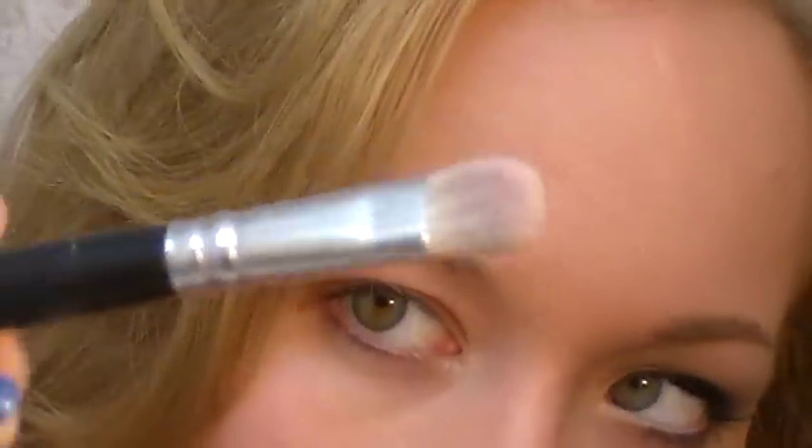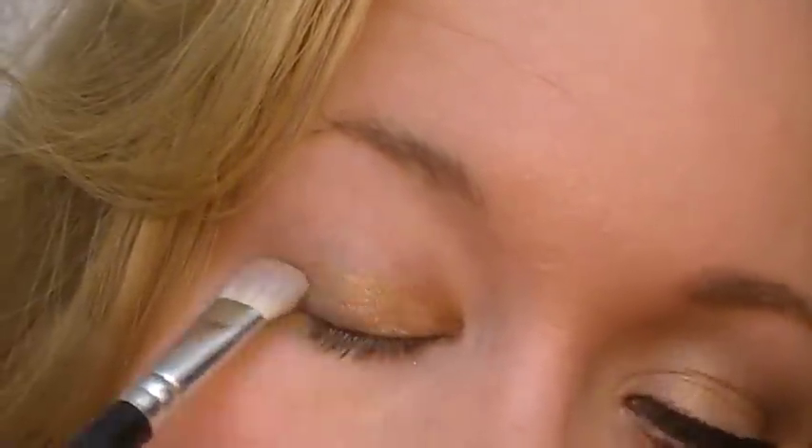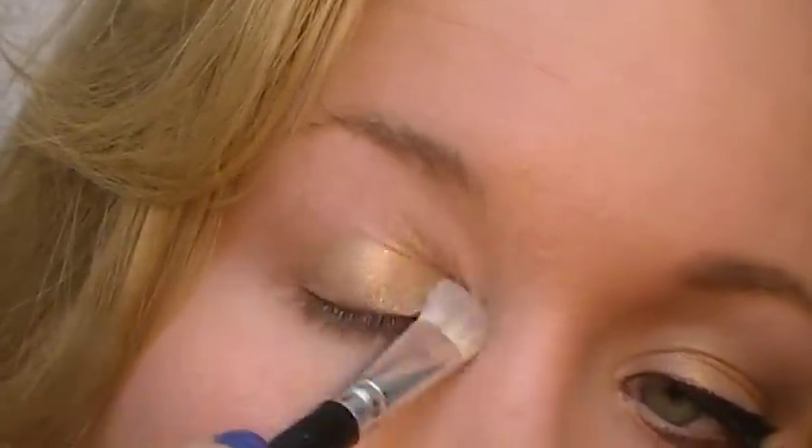The first color I'm going to apply is MAC Blonde's Gold Pigment. I'm going to use a flat shader brush — this one is from Walmart, actually. Elf has one almost exactly like it. I'm just going to brush the shadow right on my lid and down into the tear duct.